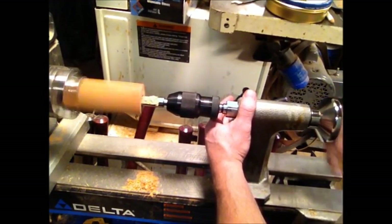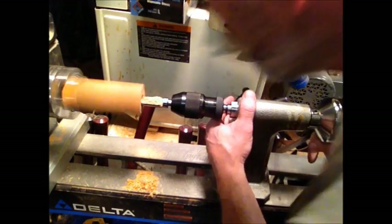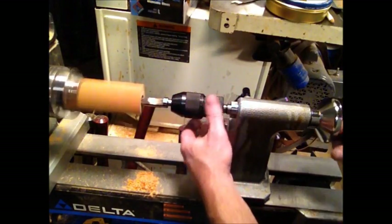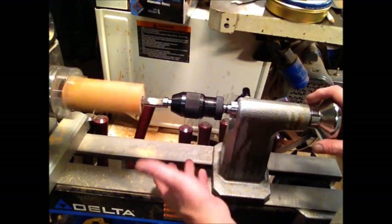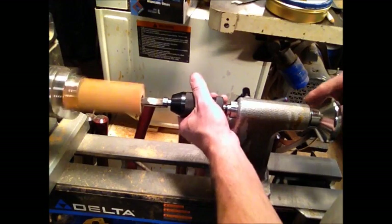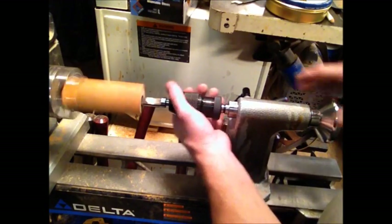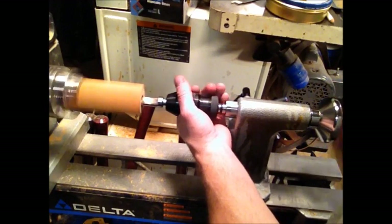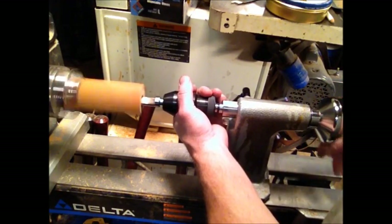Again, you don't want to rush it. With pipe making, it doesn't pay to be in any hurry. You don't want the bit overheating. You don't want the spoon bit to overheat, and you don't want to get the wood hot. If the bit starts getting hot, it gets the wood hot, vice versa. You could end up cracking your pipe if you get it too hot. So take your time drilling.